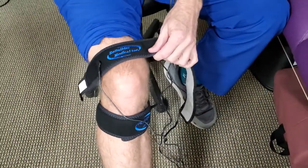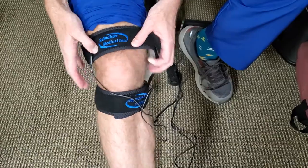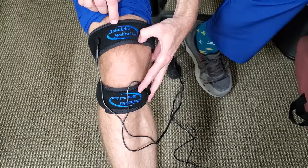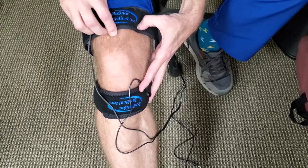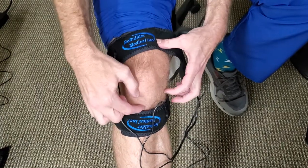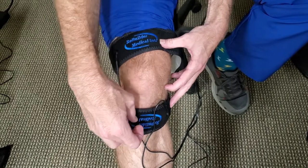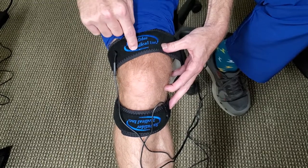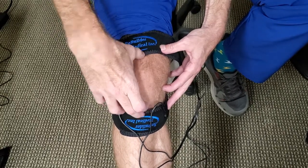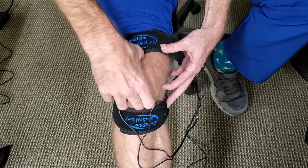This is very important: the upper strap goes one to two inches above the kneecap with the rebuilder label facing outward, and the lower strap goes one to two inches below the patella with the label upside down. You want the two words 'medical incorporated' closest together on both straps — this creates a specific electrical spin, so the placement must be done exactly this way.